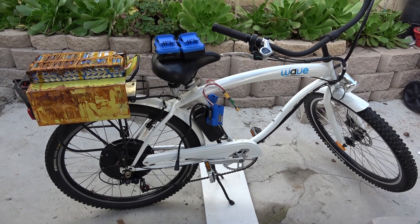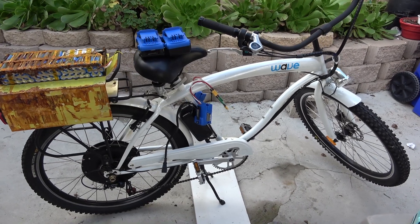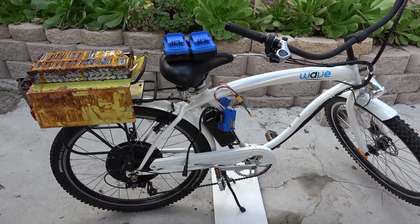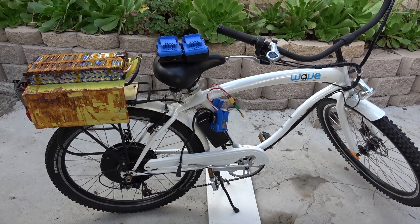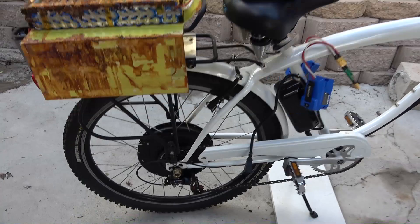Today I'm working on another e-bike project. I'm going to try and use my Power 2 battery to power this electric bike. This electric bike is made by Wave. It's a rear hub motor, 48V e-bike.